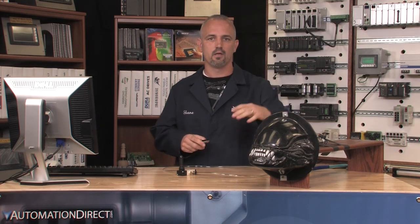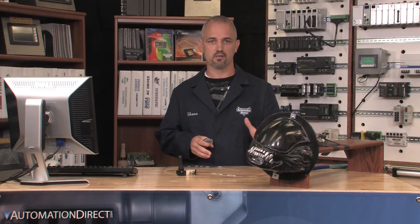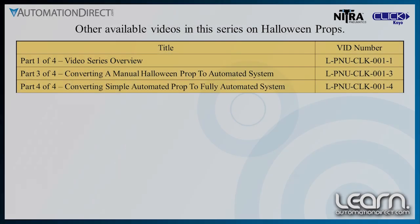I am set and as you can see it is all plumbed and set up as a temporary prop. You can imagine this head popping out of a wall or a fake body cavity. The person controlling it can be isolated or hidden with this joystick. All of the products we have used in this system are products that AutomationDirect sells, with the exception of the air compressor. Keep this in mind for all of your automation needs. Thanks for watching and I hope you follow me through the next two videos to see how this prop progresses to a fully automated system.